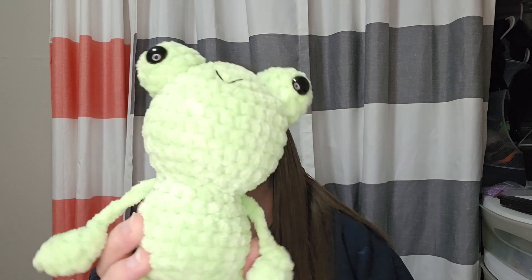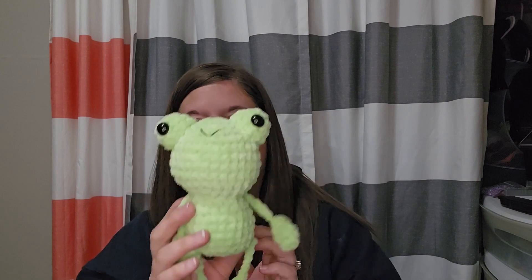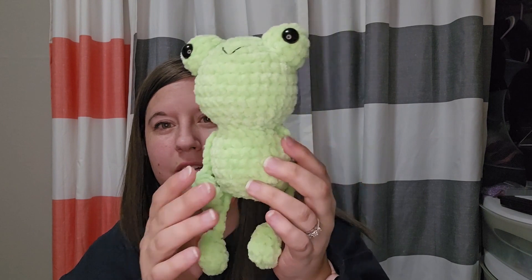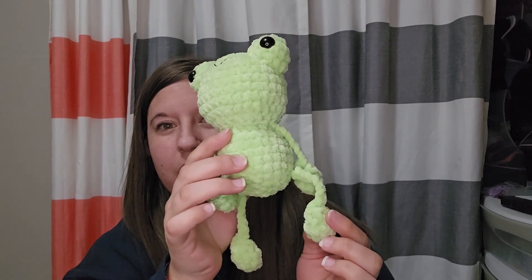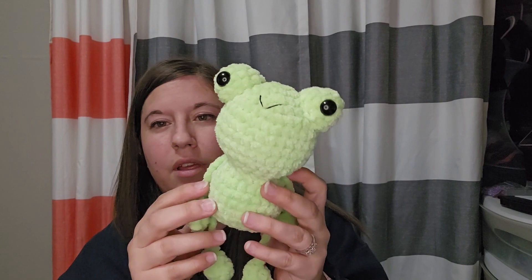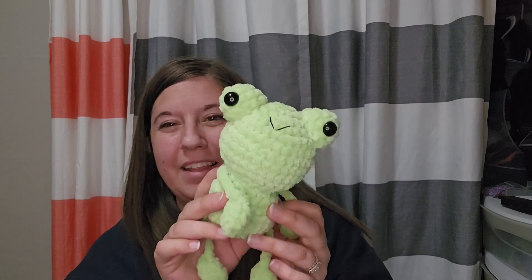So this first one, his name is Flipsy — that's the name of the pattern — and he was like a dollar on Etsy when I bought him, which is why I added him to the list in the first place. Two of these patterns have the eye bobbles that you have to sew on, and neither of them are even. His arms and legs are kind of fun; you start like you're gonna make a ball, then you decrease, and then these are just chains. This one I didn't sew in super well — you can see the little hump right there — but he was pretty easy besides that part.